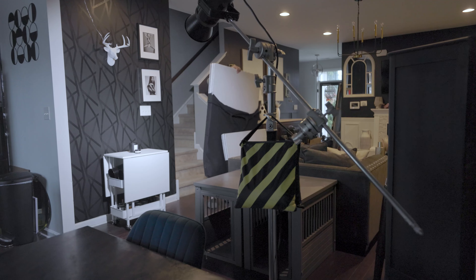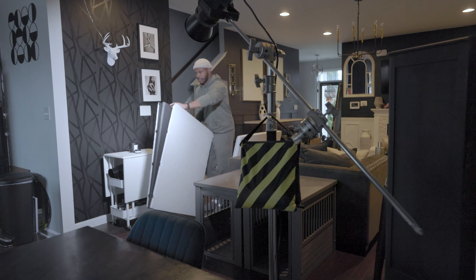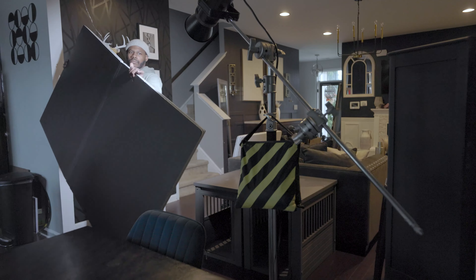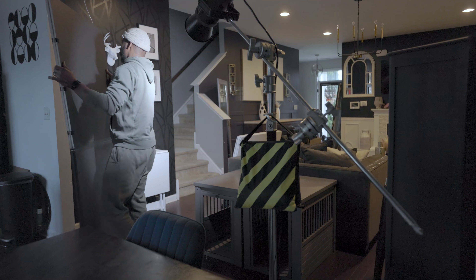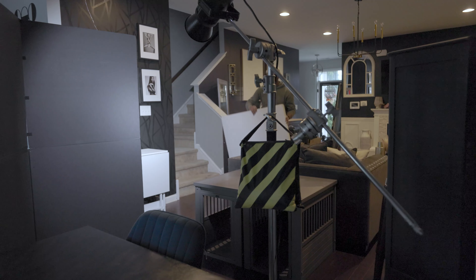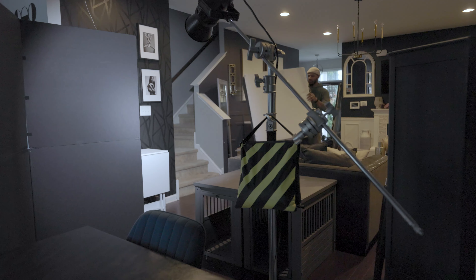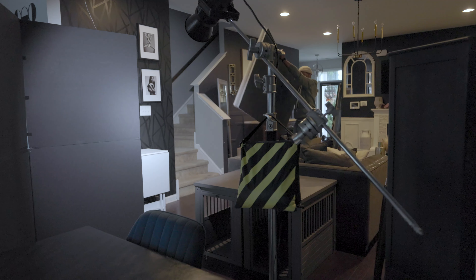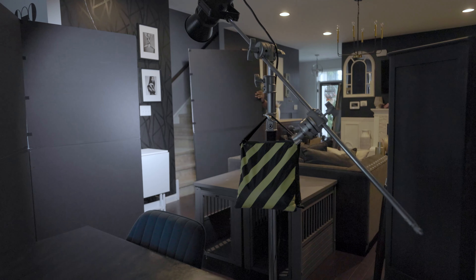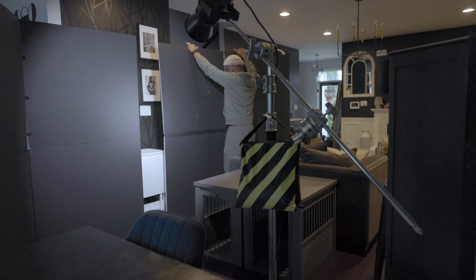I got these V-flats from V-Flat World. They are expensive, but they come in handy every single shoot. I use them to block out light, add light, or bounce light back into my subject. Today I'm using them to create a slit of light on the product. They're big and they're a struggle to position, but they're worth the investment — great to have in a studio.